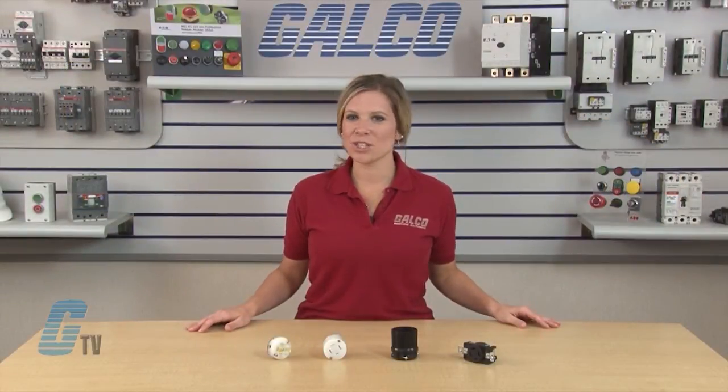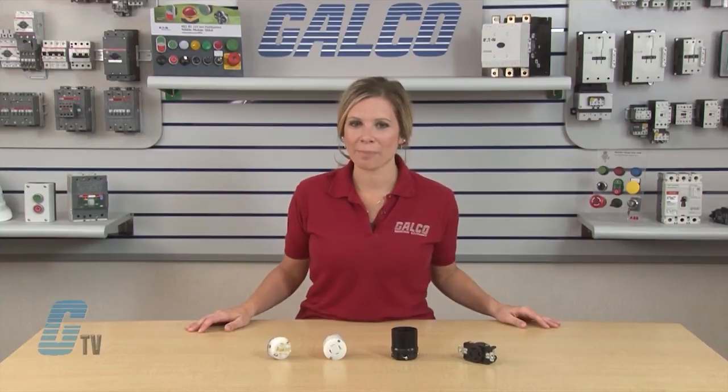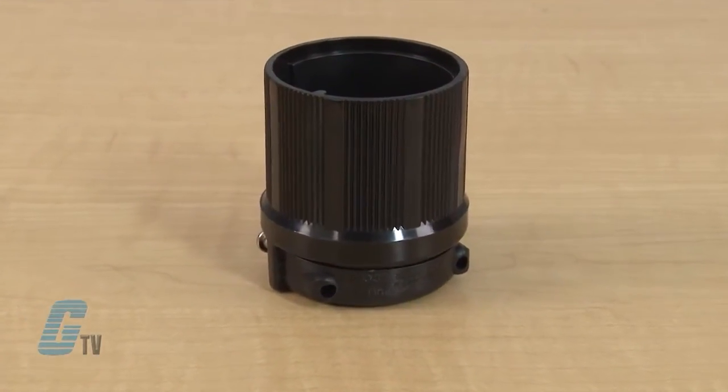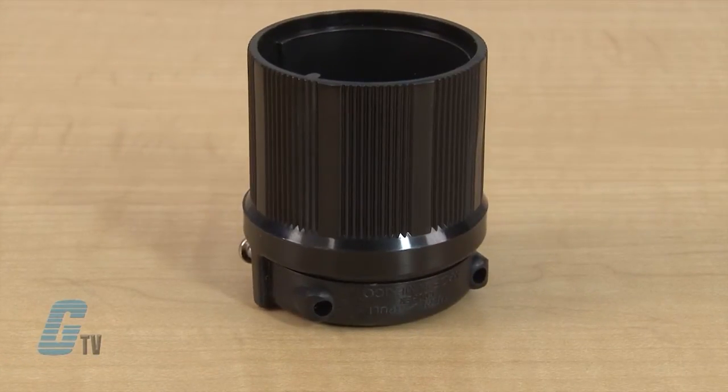A variety of NEMA configurations accommodate a wide range of application usages. The connectors and plugs exterior is made of rugged and durable ribbed nylon construction.